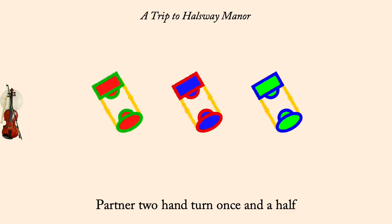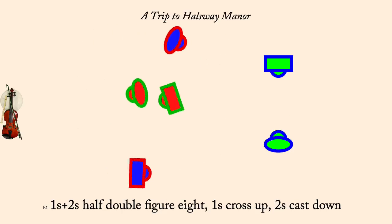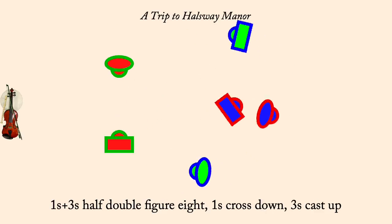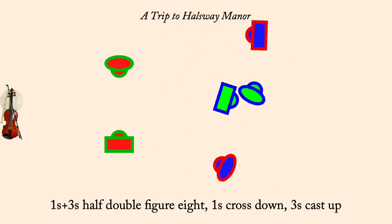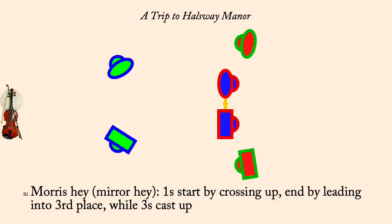Ones cross up, twos cast down, half double figure eight. Ones cross down, threes cast up, half double figure eight. Ones cross up into Morris Mirror Haze, ending with the ones leading down, threes casting up.